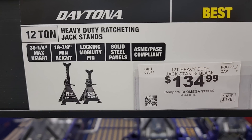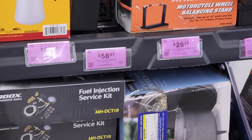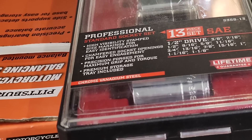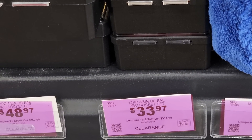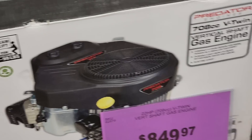These are the new 12-ton heavy-duty ratcheting jack stands at $34.99, and the lightweight aluminum jack stands at $79.99. In the clearance or as-is section, they've got an item at $71.97, and a motorcycle wheel balancing stand at $29.97. They've also got some professional standard sockets — I do have these, they work fine, no complaints. I've used them quite a few times. They are a little pricey now; I got them really cheap back in the day.